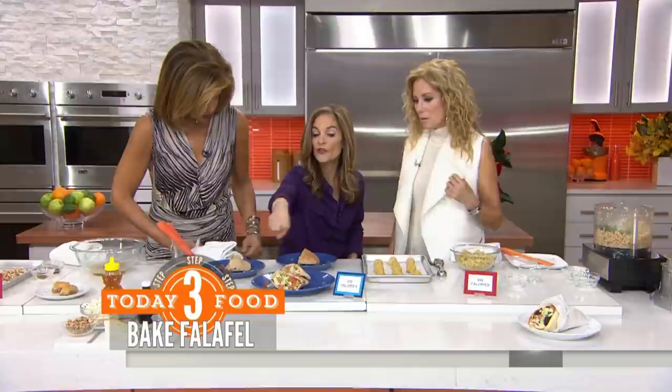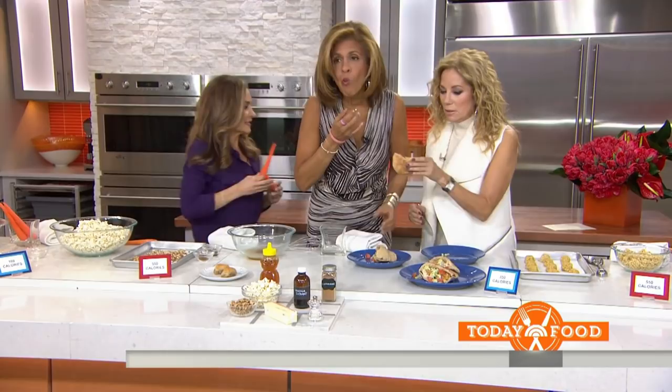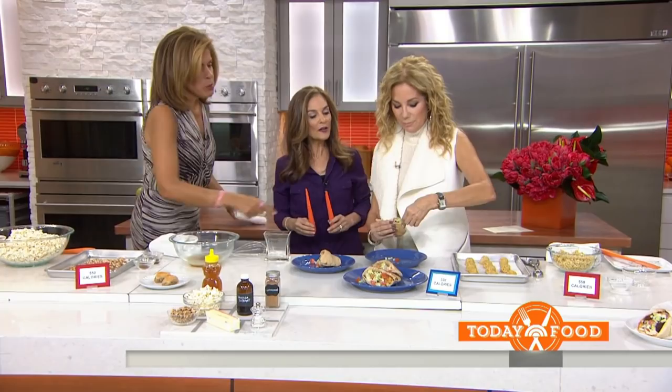Originally, 550 calories for the whole sandwich. Mine is just 330. Can you tell that it's baked versus fried? No — it's delicious!